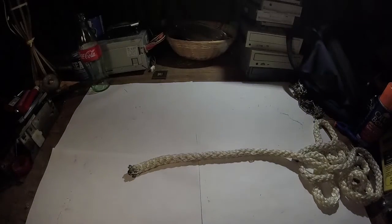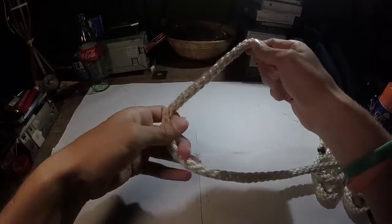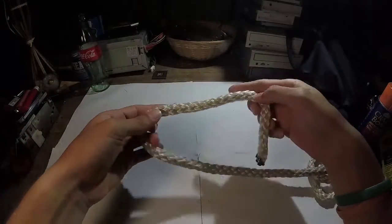Hey, it's Kay. Today we're going to get knotty by tying a noose. A noose is a very quick tightening knot that creates a loop and can be used to catch small game.